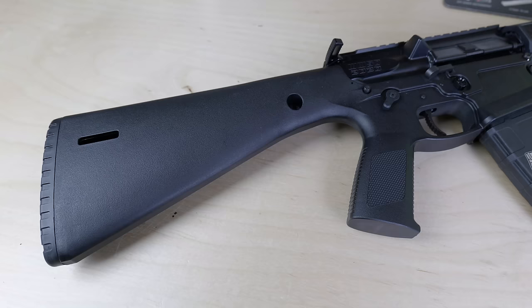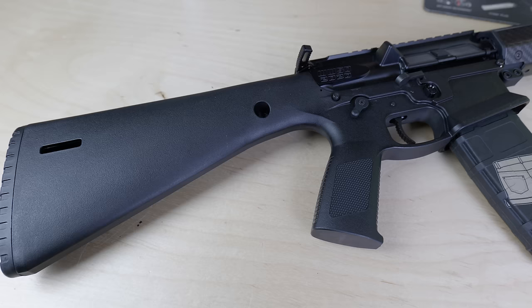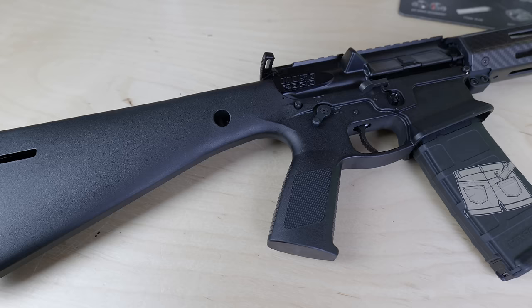Let's go over the specs of the WWSD real quick before we jump into the review. This is a 16-inch barreled 5.56 AR-15, but it's very unique, starting with the KE Arms KP-15 polymer lower receiver and ultra-light one-piece receiver — that is the lower, the stock, and the grip all combined into one chunk of plastic.